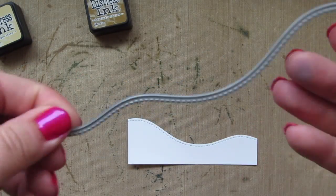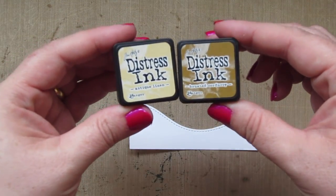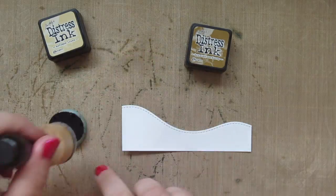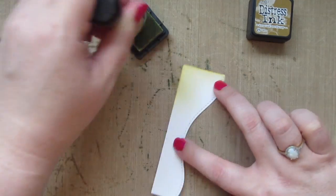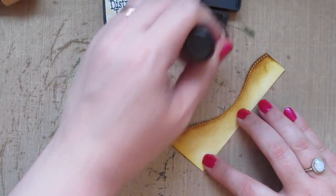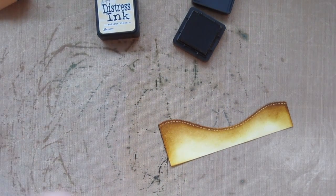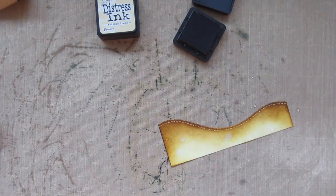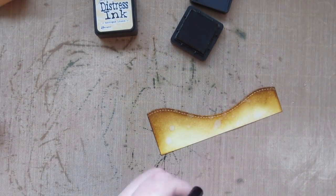I also need to create an ocean floor, so I've die cut another piece of cardstock with one of the Lawn Fawn hillside border dies. Now I'm going to take some Antique Linen Distress Ink and also some Braid Burlap and add some color to that until it looks nice and sandy. Then I'll do the same thing — spritzing it with my Distress Sprayer and blotting off the excess water.